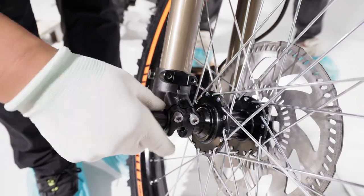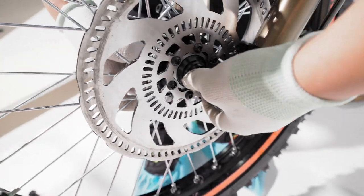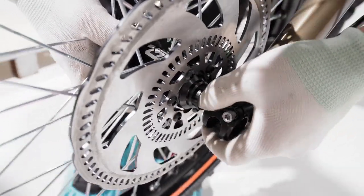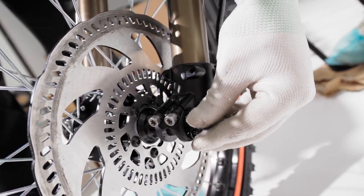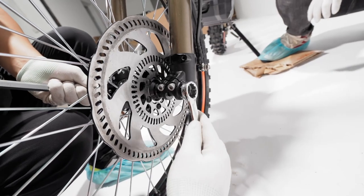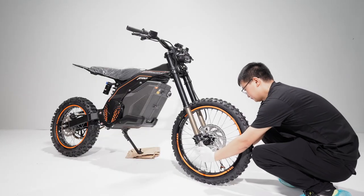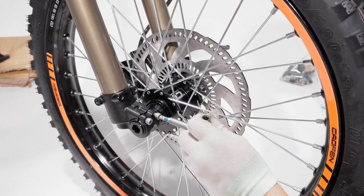Attach the wheel to the axle. Firmly secure the wheel by screwing the bolts tight. Tighten the smaller bolts as well.